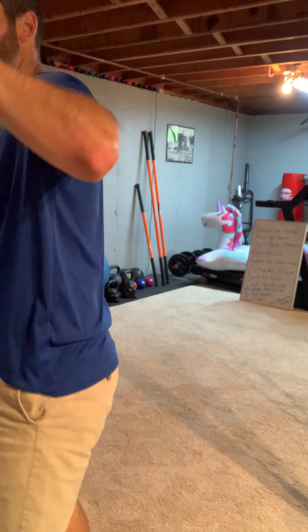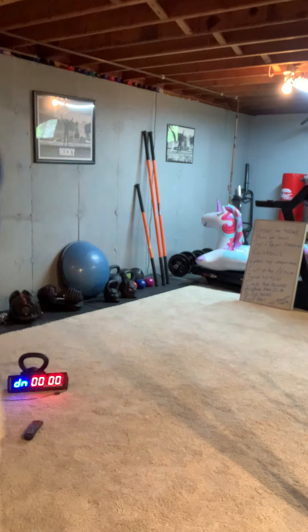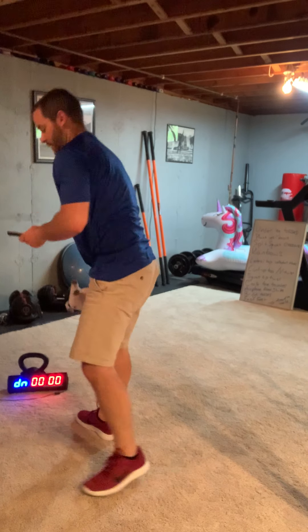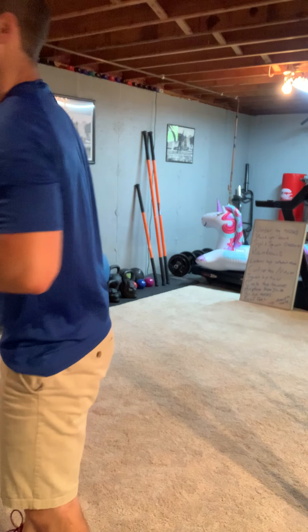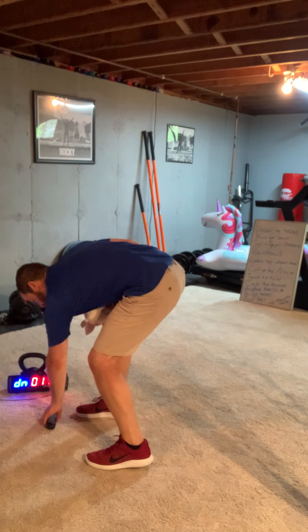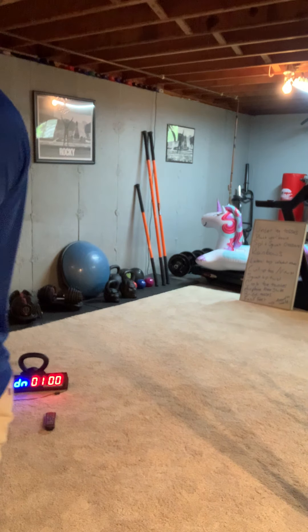We have one more and it's our cool down. Post your score if you want — this might be your highest score of the day. All right, this one: feet are together. We call these halos.